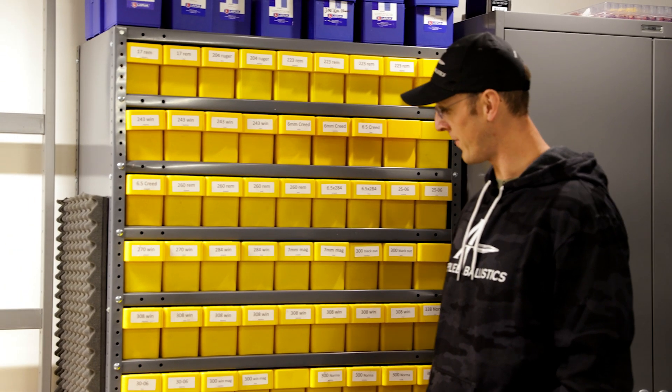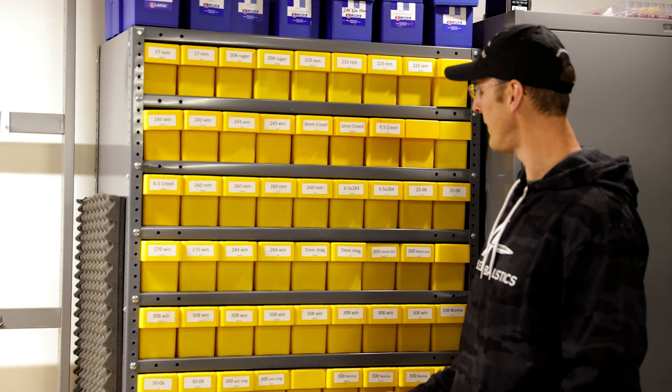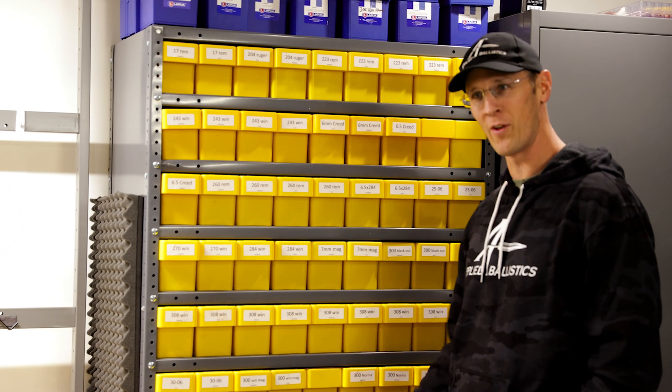Hi, I'm Brian with Applied Ballistics. I'm here at the AB Lab and just want to show you guys how we keep track of all of our brass out here.